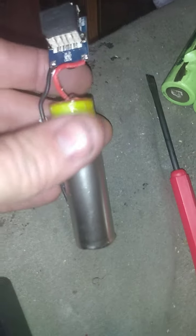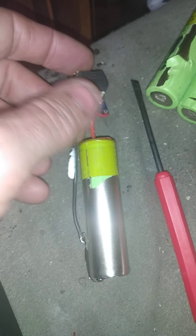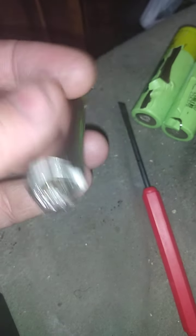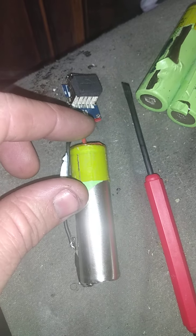Moving on, we have re-soldered both of these. Something I wanted to pay attention to is the length here. They come with a battery tab, but if you're soldering onto one that doesn't have a battery tab, you're gonna want to solder right to the edge so that you have the room. The first time I soldered this, it wouldn't come to pass and I didn't have the room to fit it in the casing properly.